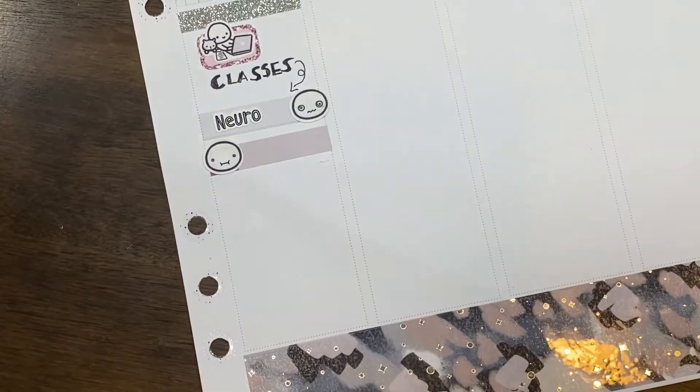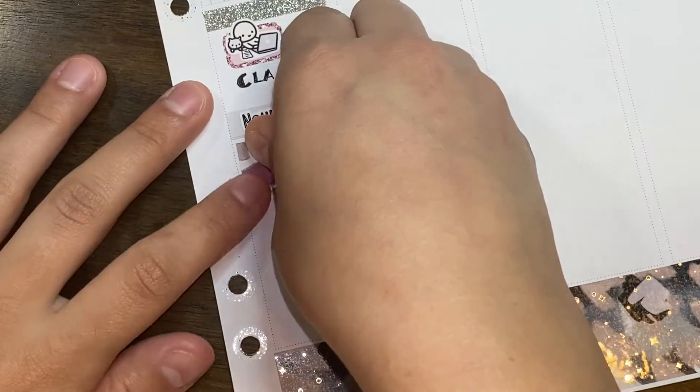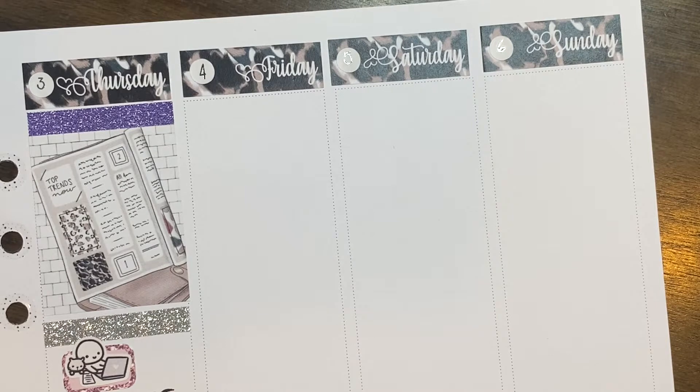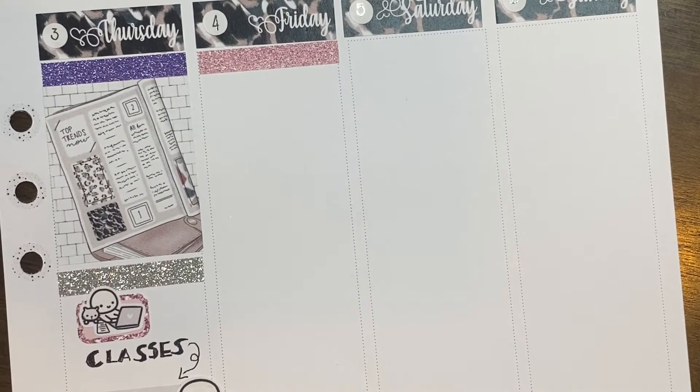On Thursday I had therapy in between some of my classes — I believe I had neuro and then microbiology. The script stickers I'm using to mark my classes are from Libby and Lou Stickers Co. I used a banner on its side and I accidentally forgot to press record for a bit, so there's a freeze frame. I marked therapy with a munchkin going to therapy from Once More With Love, and used an emoji from the Coffee Monsters Co for microbiology. I also used a 'little things' and a girl studying from Little Star Plans to mark DAT prep. I was super stressed that day so I used a 'Stress AF' sticker from Once More With Love.